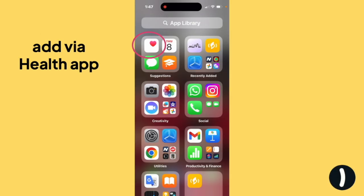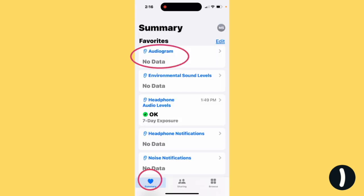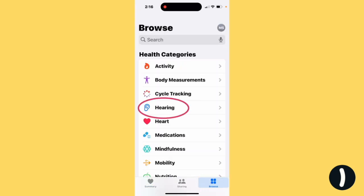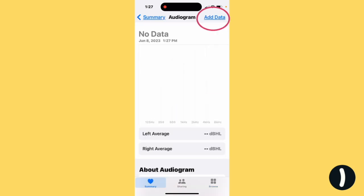You can add your audiogram through the Health app or through Settings. With the Health app, if your audiogram doesn't show up on Summary, go to Browse and then Hearing, and under No Data Available, you'll see Audiogram. Tap there.